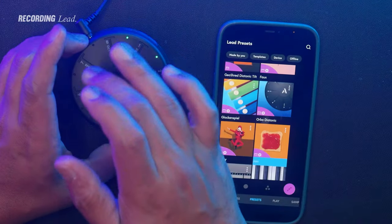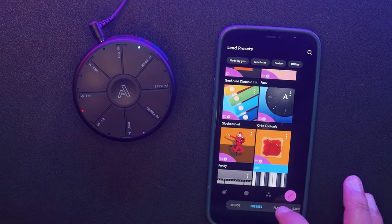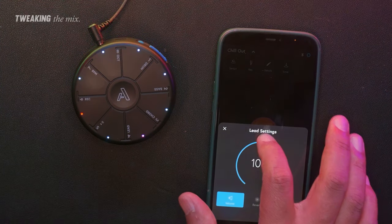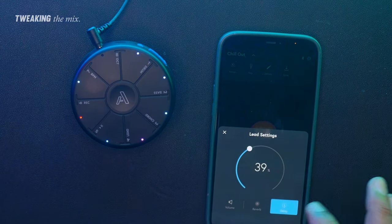Now let's add a lead instrument from the Orbit Library. The Orbit 2 app also allows you to do a little bit of sound mixing. Right here I'm turning down the lead sound as well as increasing the reverb and also increasing the delay.